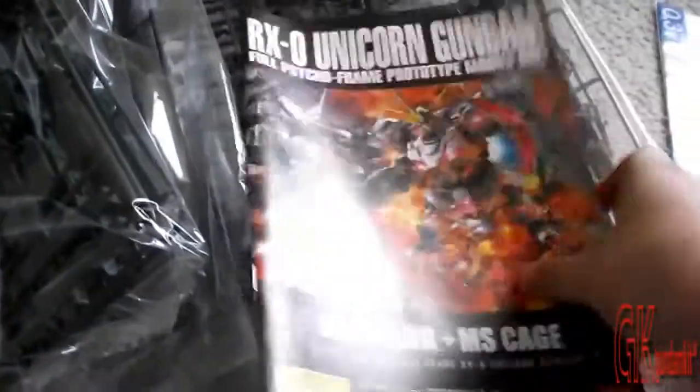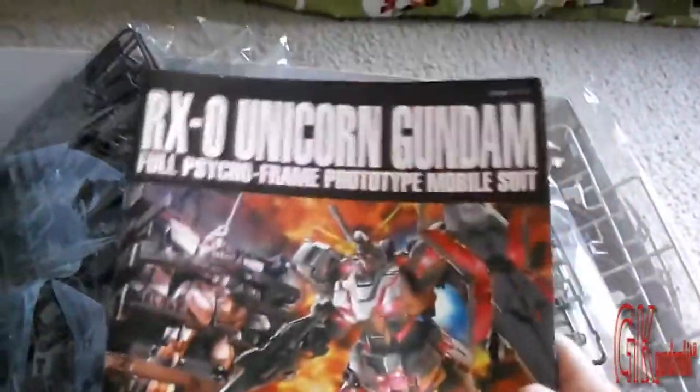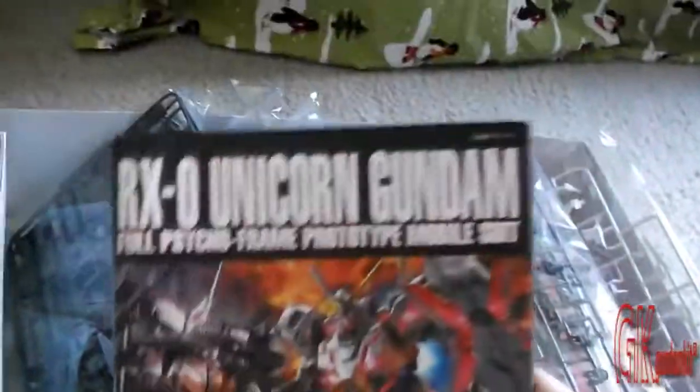Also, there's the booklet. I'm not going to open this yet — I'm going to do a Let's Build series, so you guys just tell me what you want. Then I'm going to open everything in my first video, and in my second video I'm going to start building the head, then the arms, and so on and so forth. Anyway, here's the booklet and let's end it with this.